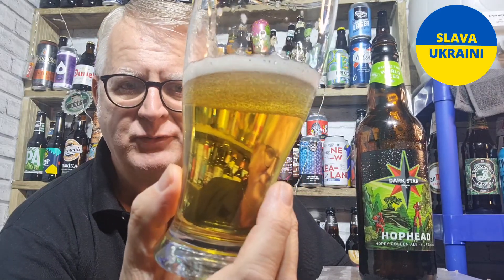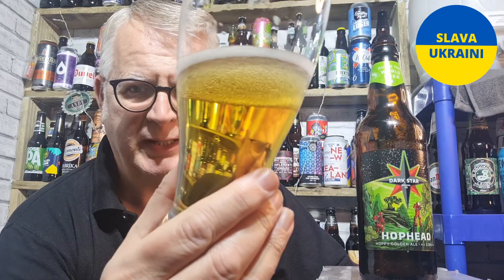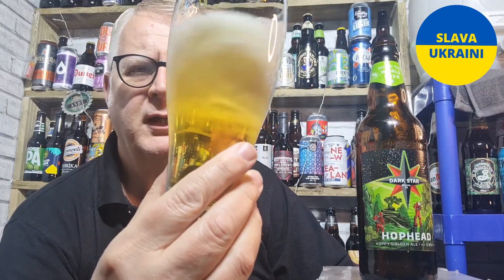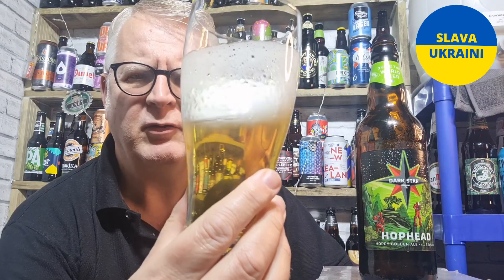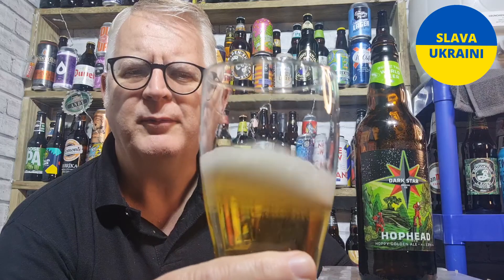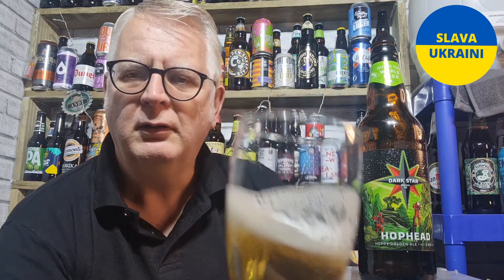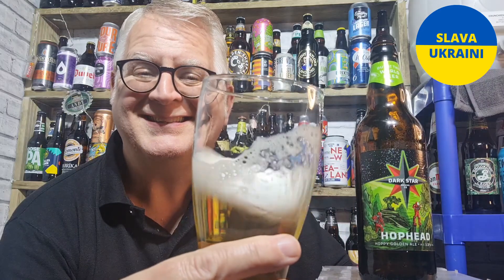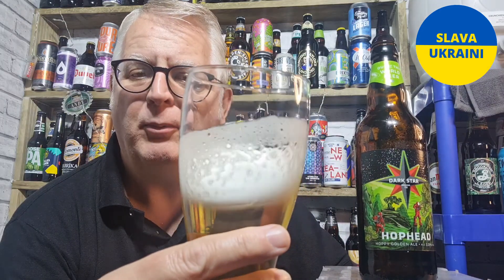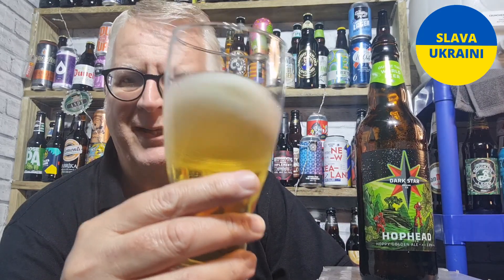It pours a light gold, actually, which is quite nice. Crystal clear. It did have a good head on the pour — probably about one finger head. It's a lovely foam, really tight, white, bubbly head. It's a good looking beer.